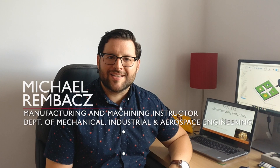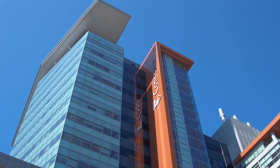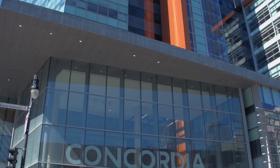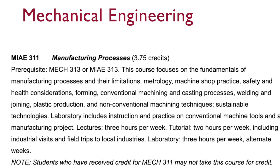Hi, my name is Michael Rembas and I'm the manufacturing and machining instructor at Concordia University. I work in the mechanical, industrial, and aerospace engineering department and I'm teaching a course called MIAE 311.